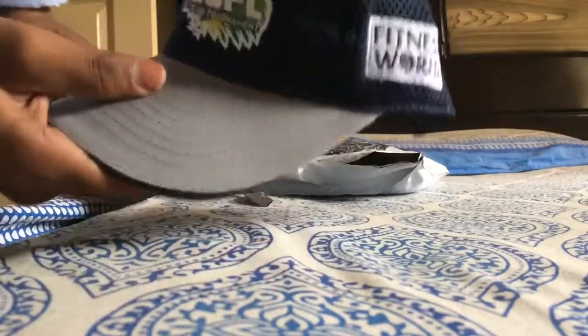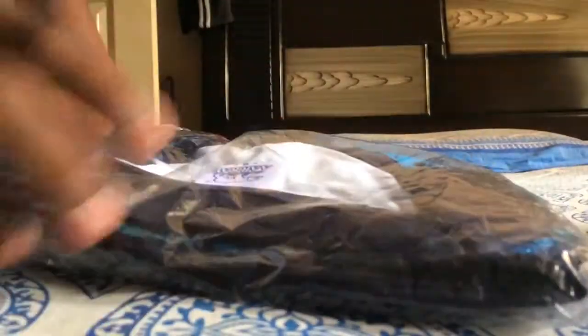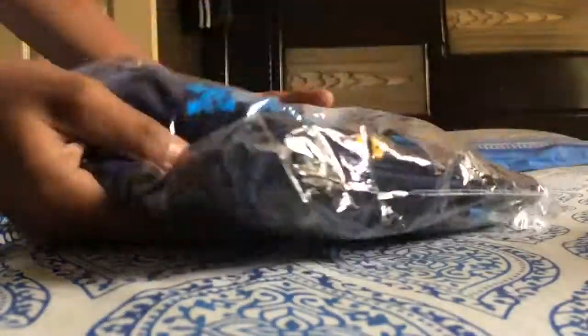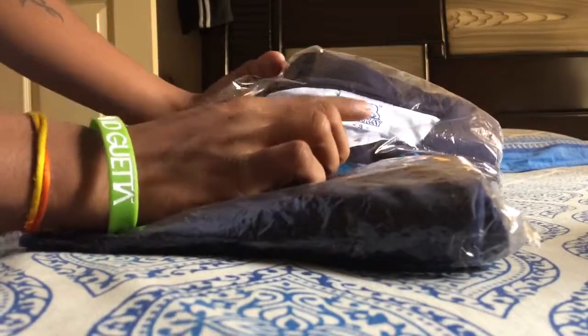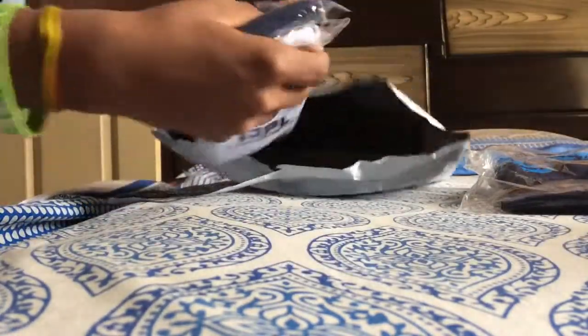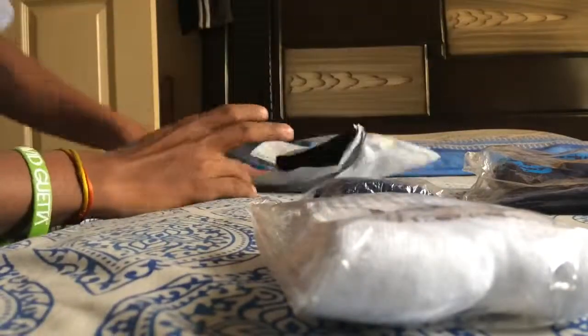Then we have the dress — this is the shirt and the pants. It has 'RKO' written here in small size. Then we get the IJPL band, and there is also a socks of IJPL T20 tournament. There's nothing else inside, so I'll open the dress now.